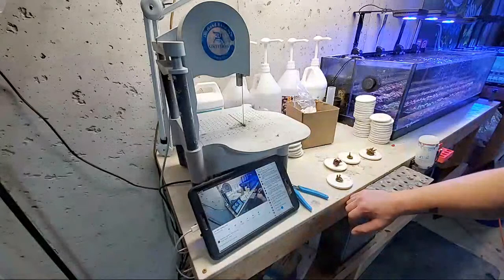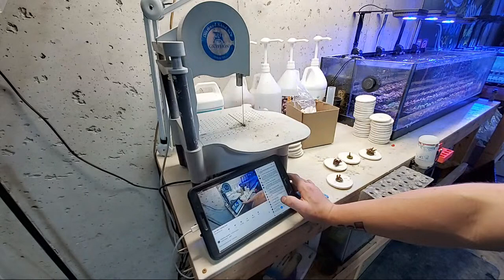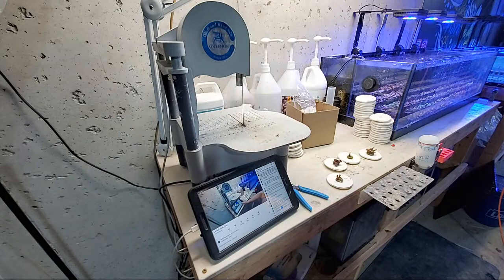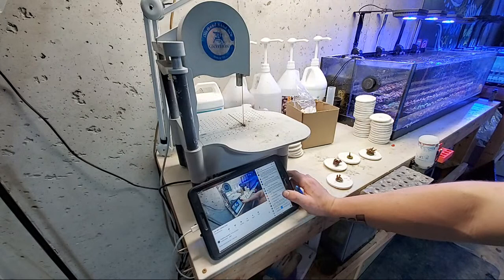New to the hobby: I heard it's good to quarantine all new corals — do I also have to test calcium, mag, phosphates, and nitrates? Yes, you should always quarantine your new corals if you can — it's safer. There are a lot of people who have not quarantined corals and lost a lot of stuff. And yes, test calcium, mag, phosphates, and nitrates — both in a quarantine tank and in general.